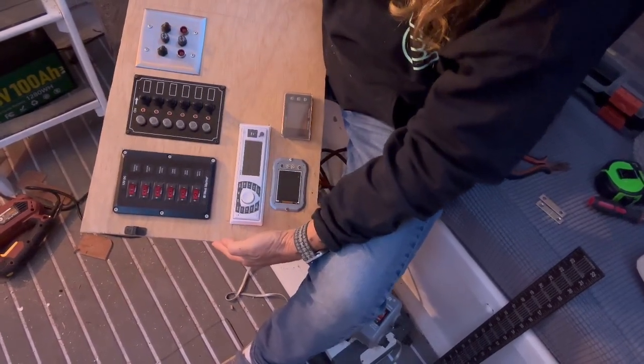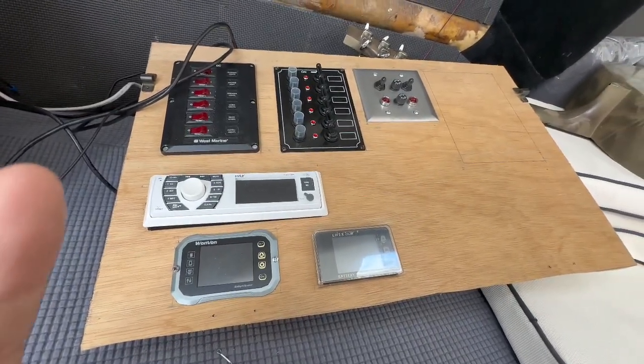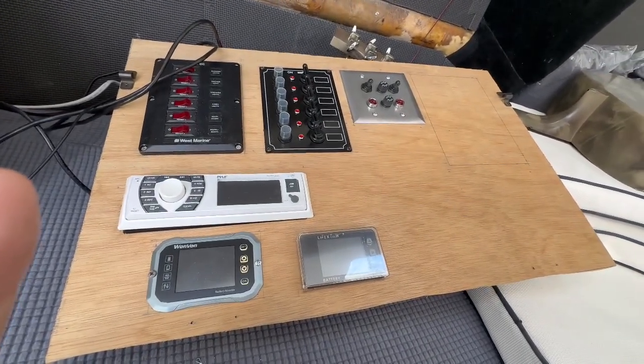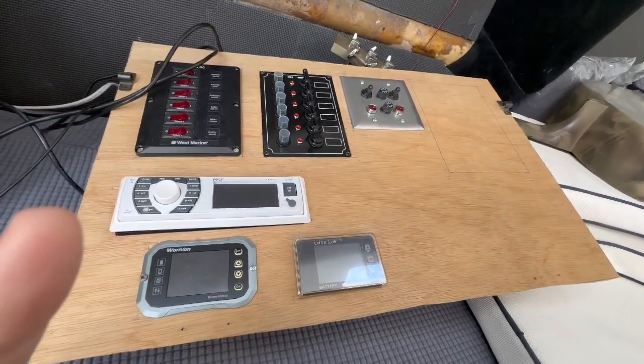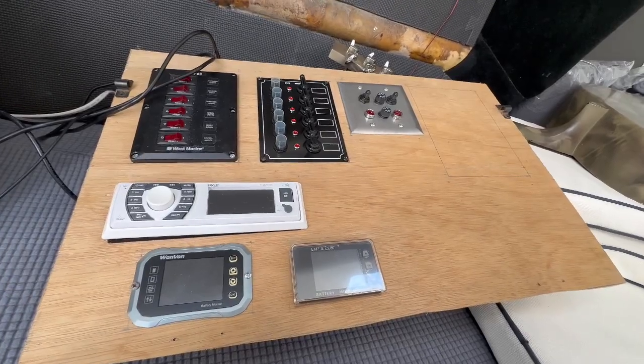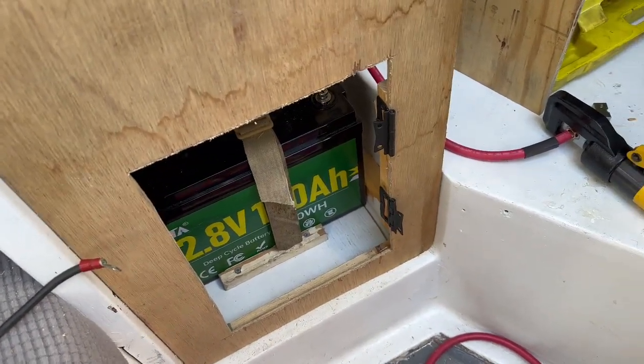We have most of the nav station set up. Still waiting on the AC panel and we need to get a VHF installed, but we'll go ahead and install it now and put those in later. I've now got the battery installed and strapped down.